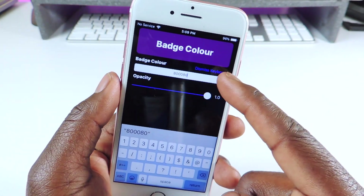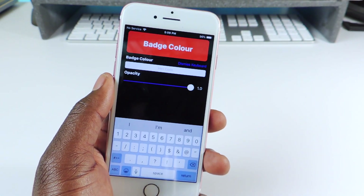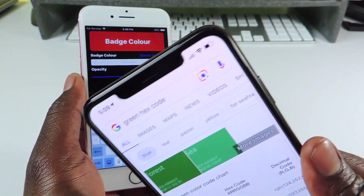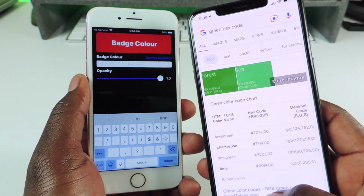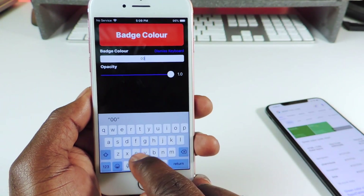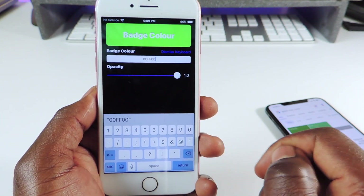That's the color you're gonna get. What I did was open up Google on my main device and type in something like 'hex color for green' — you can see right there it's 00FF00. So let's put in 0000FF00 — actually it's 00FF00.